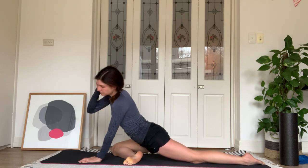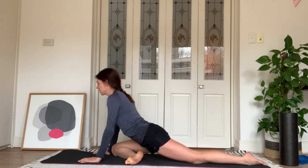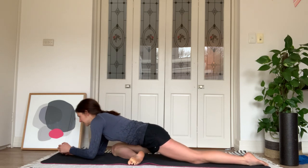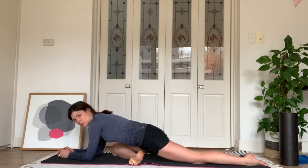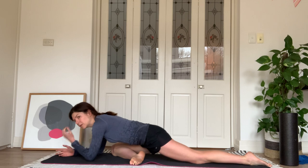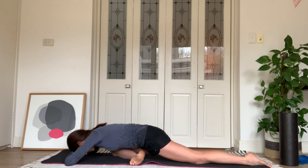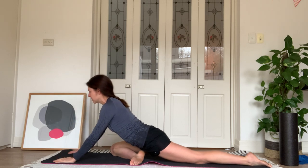Bring your right knee towards your right elbow, your right ankle towards your left, and come down into our pigeon stretch. Start up on your hands, elbows straight — the stretch should be in your right hip and buttock area. Stay nice and tall through your chest, catch your breath. Come down onto your elbows if you feel like you've got that space available. Try not to roll around — feel your weight resting right on top of your left kneecap so everything is nice and square. If you want more of a stretch you can bring your forehead to the floor and hold there.